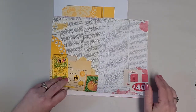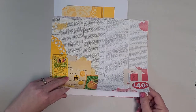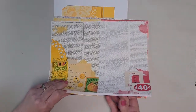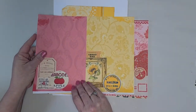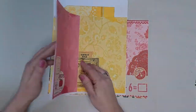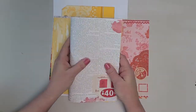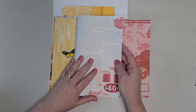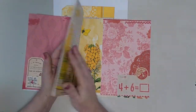This is page one of the two signature journal. Flip it, and you've got page two. So when you fold it, on this side of the signature you've got red, and then on the back you'll have yellow.